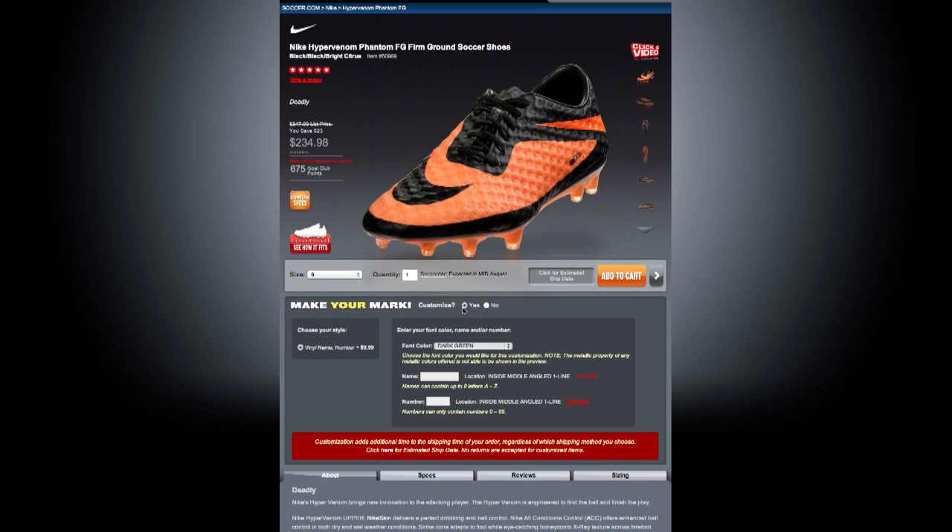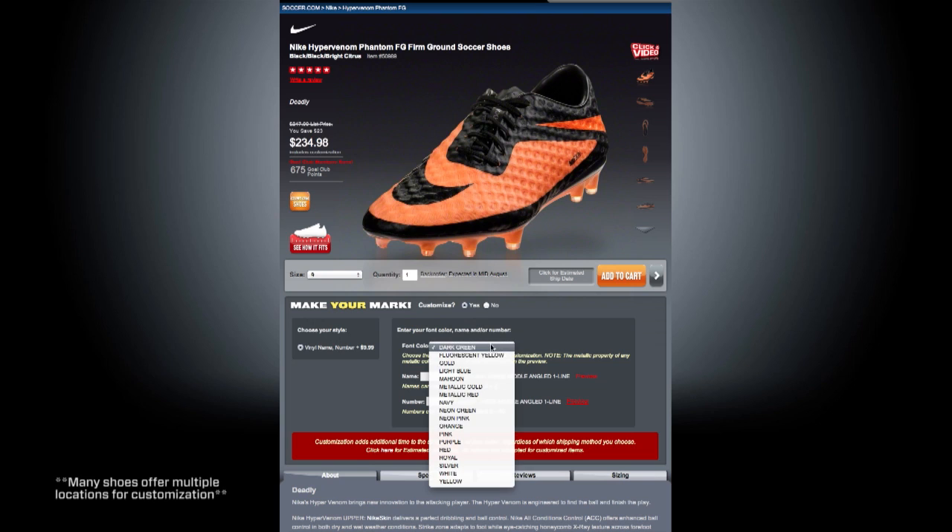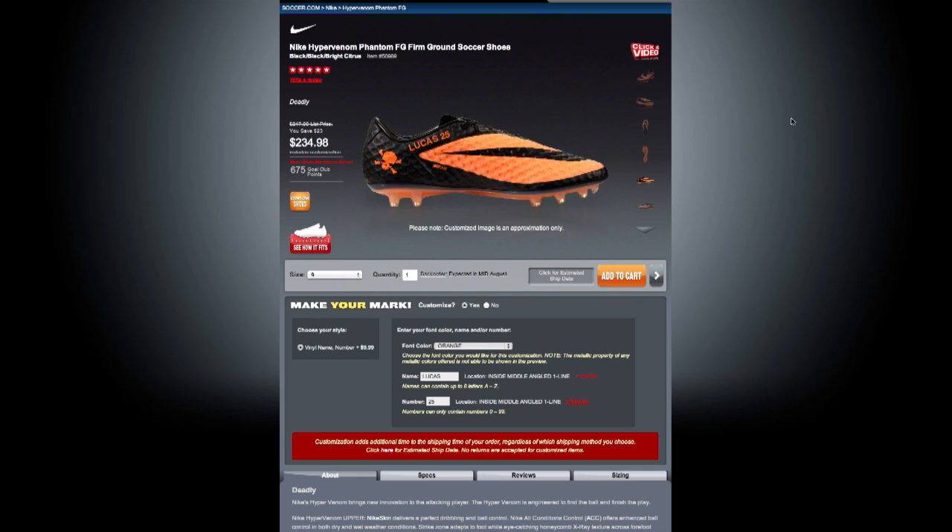Then just click here and you'll be asked to choose your font color. Then just type your name and number, and as you can see, the location for your customization on this shoe is the inside middle on an angled single line. With many shoes you'll be able to preview how your choice will look. Then just click on add to cart and check out whenever you're ready.